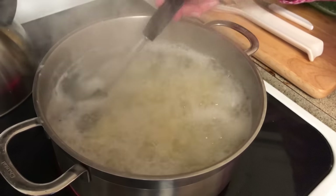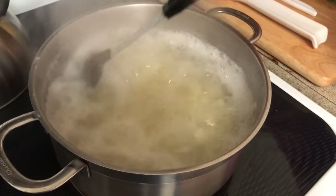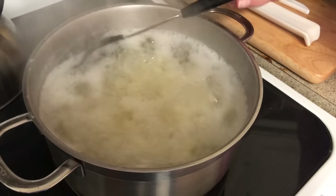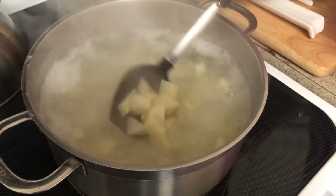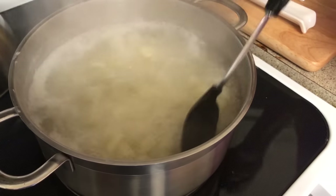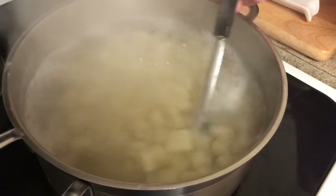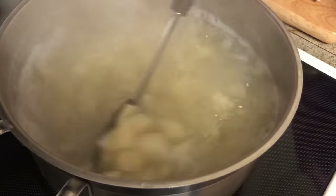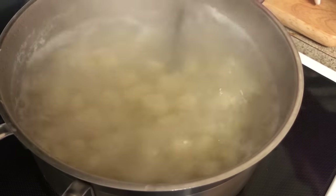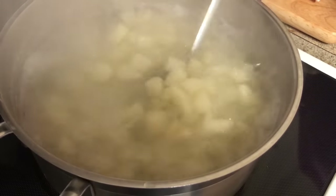Potato salad is something that's just so easy to do — it doesn't take that much time and it tastes so good, so go to the little bit of trouble to make it. You can actually make it a day or two ahead because sometimes the longer it sits, the better it tastes.